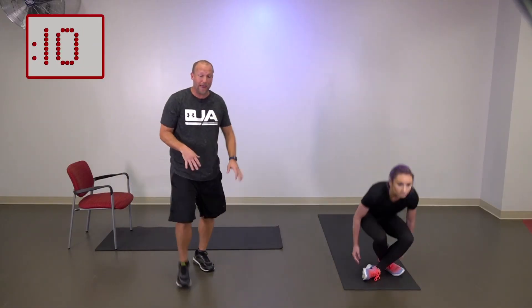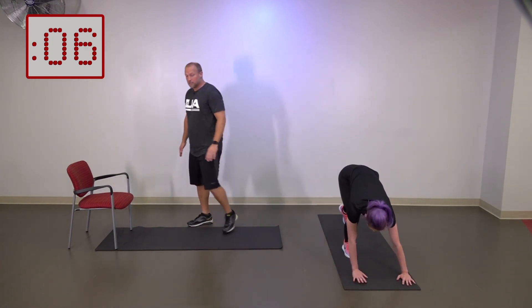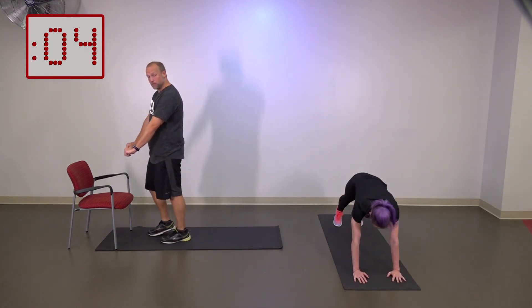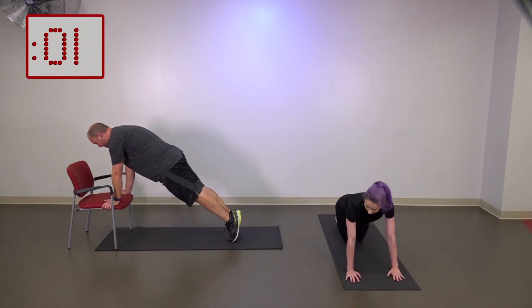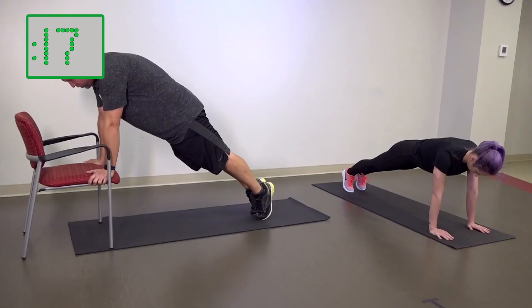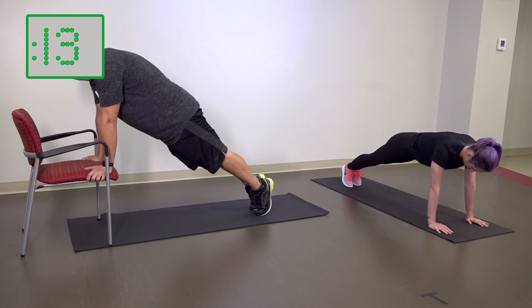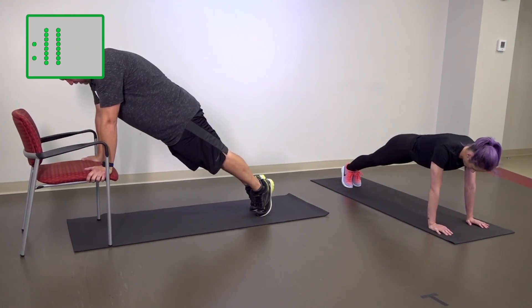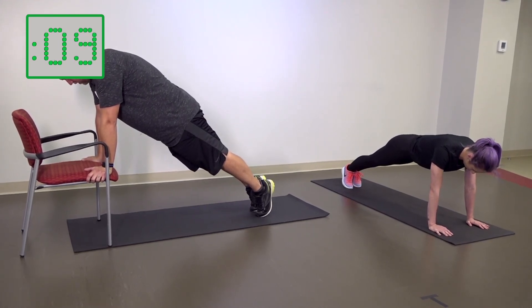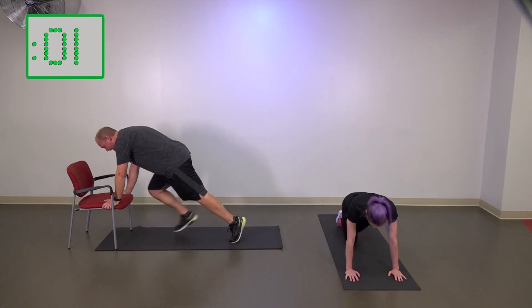The last one is going to be a plank. Elena's going to be in a high plank — hands under the chest. If we're using the chair, I'm just going to be in here. The idea is to hold this. What we're looking for is squeezing the abdominals, squeezing the glutes, staying in that fixed position, holding that plank. Make sure you've got good breathing — in through the mouth, out through the mouth when you're doing these heavy exercises.